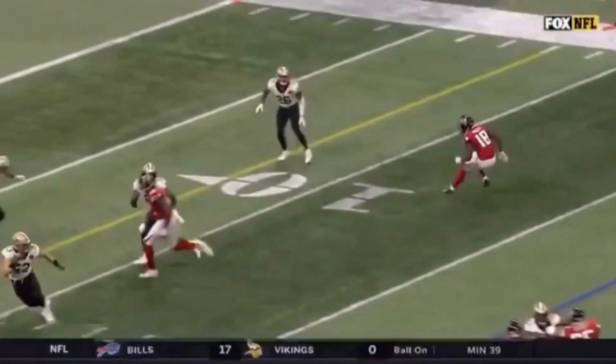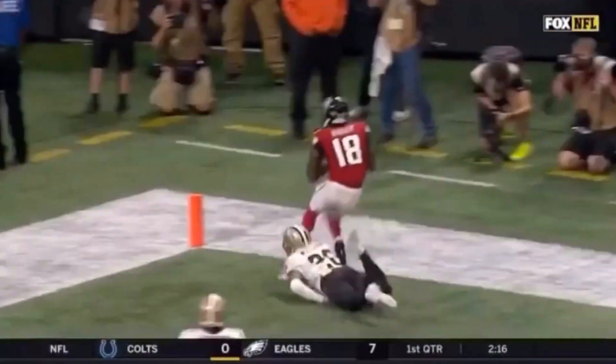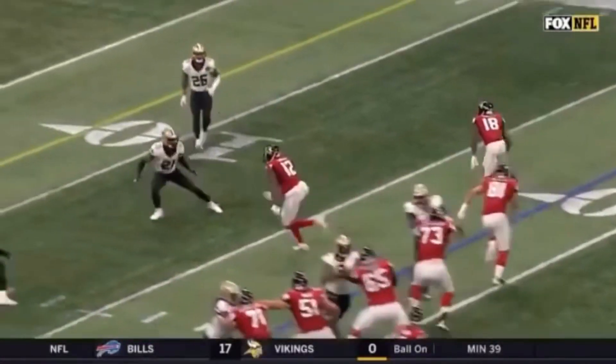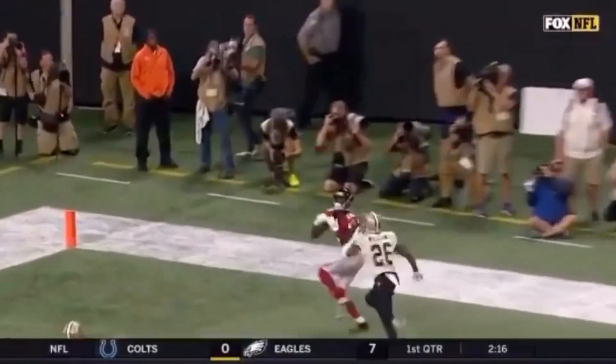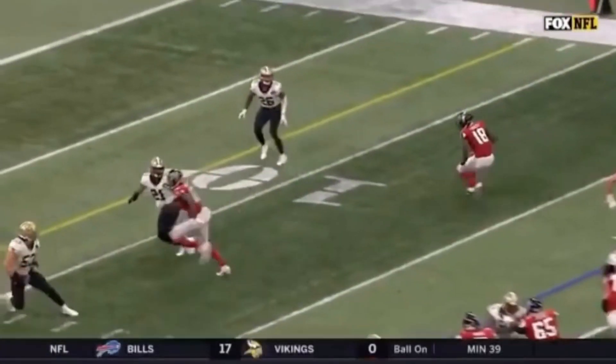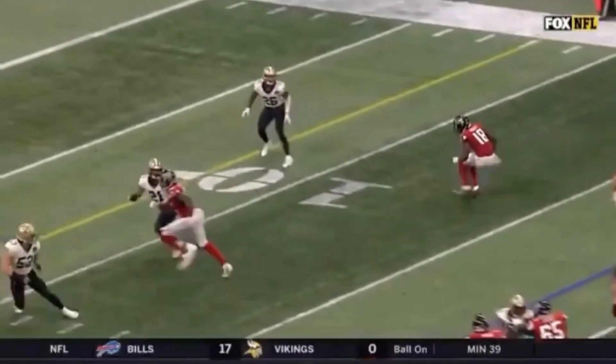Today we're going to be breaking down this route by Calvin Ridley — this stutter go. We're going to talk about how he sells this like he's just going to be running a curl or maybe a stop route. We're going to talk about his hips and then his feet at the top of the route. The main thing is this first step: when he comes up here, he's snapping down with this outside leg, bringing his chin to his knee, dropping his hips — everything about this is selling like he's just going to run a curl.